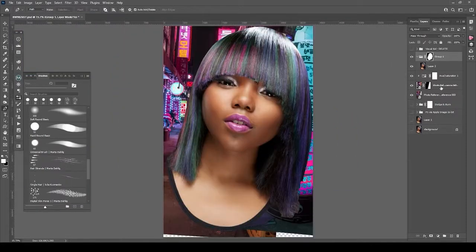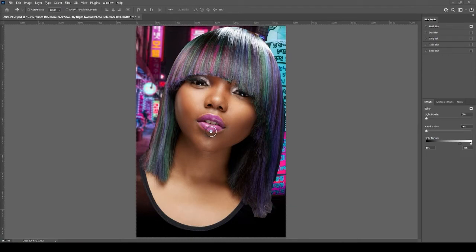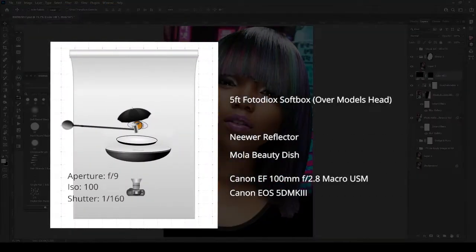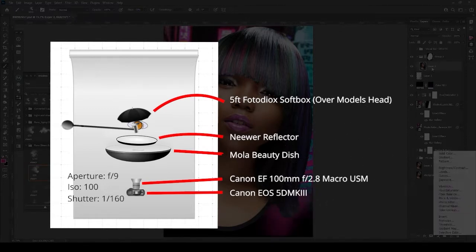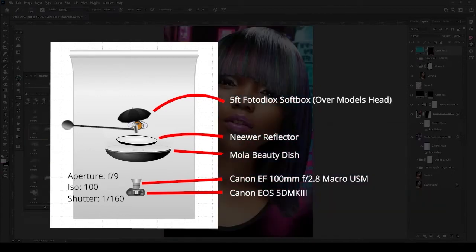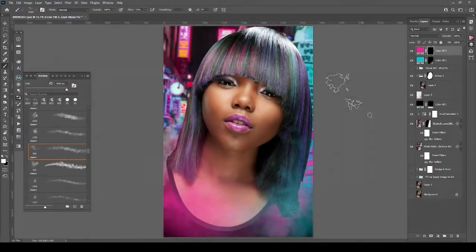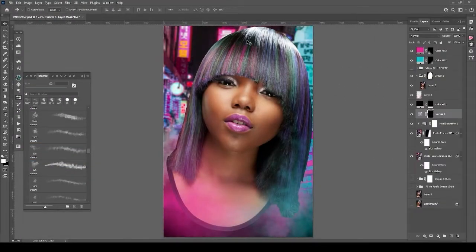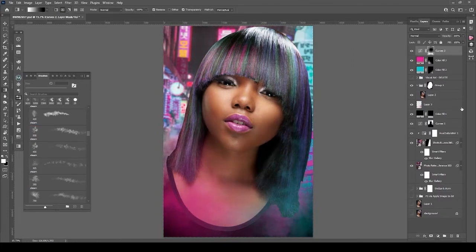I lit her — I think I had a beauty dish right above her face, a modifier under her eyes, a reflector, and I think I had two rim lights on the back of her. I also had a three-foot softbox right above her head as a hair light. I like to use a lot of lights — it creates a lot of dimension.